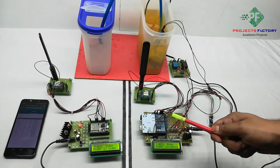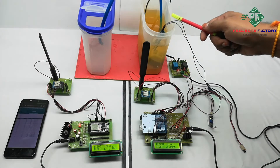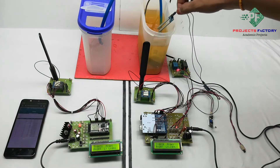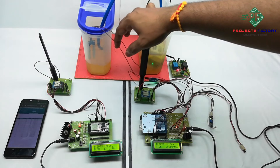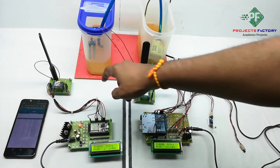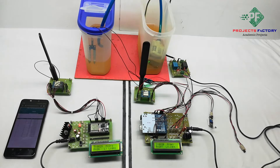Now we will see the project output. The first condition is soil moisture. The soil moisture sensor determines whether the condition is wet or dry, and then the pump will turn on and off automatically. We can see here moisture is in wet condition, so the pump is off.